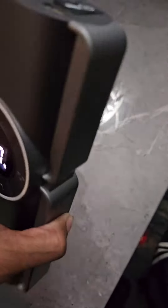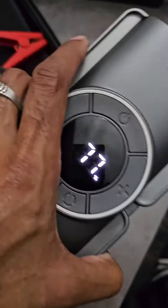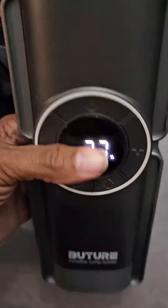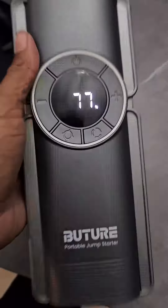This is just great to have. It's rechargeable so you can charge it, not worry about it, and it'll be ready for whenever you need it. I'm keeping it in the back of the car.